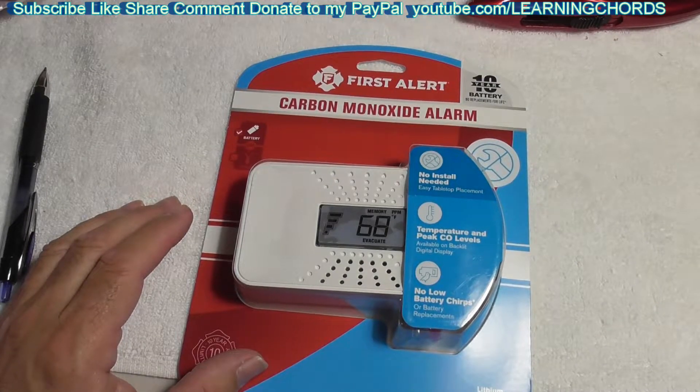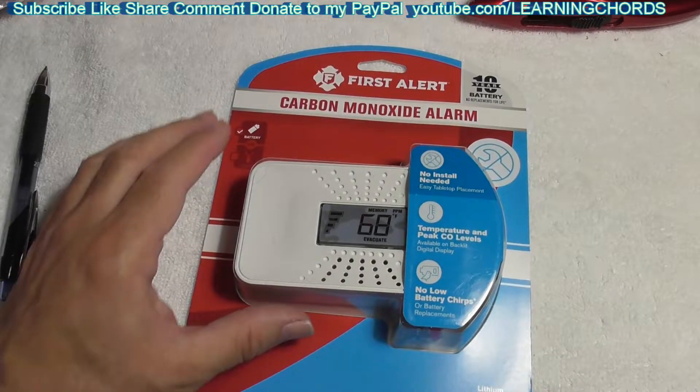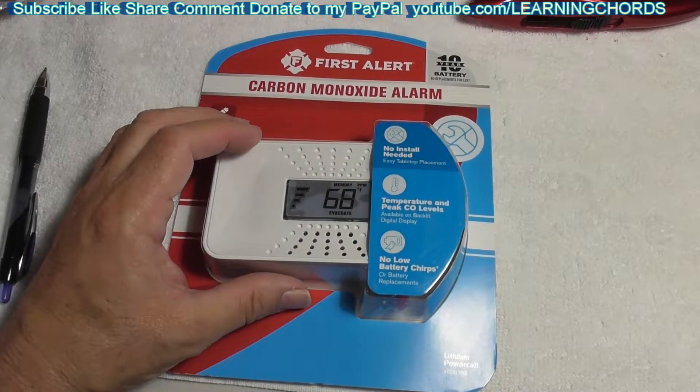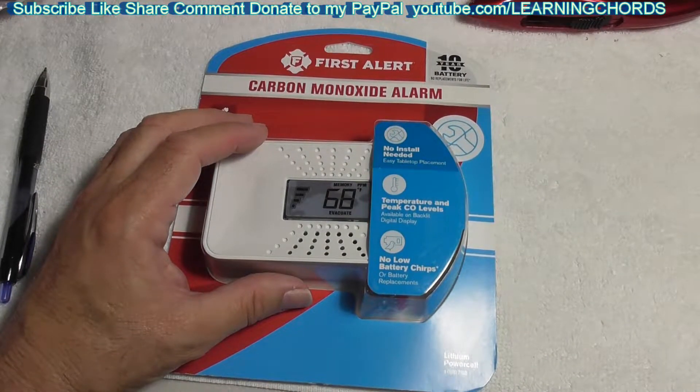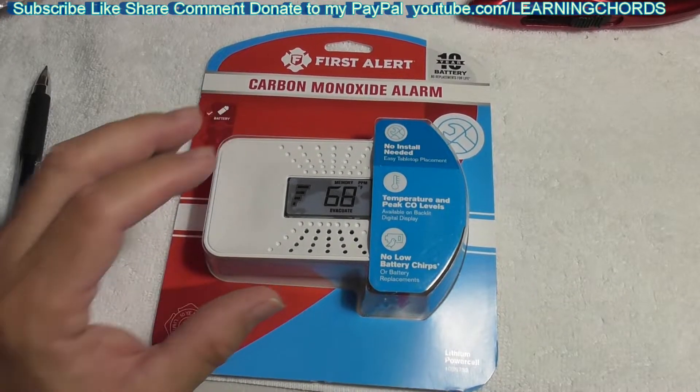What do we have here? We have the First Alert. I've done a bunch of videos on this — First Alert smoke detectors, some of the problems I've had. First Alert Model C0710 Carbon Monoxide Detector with 10-year battery and digital temperature display.